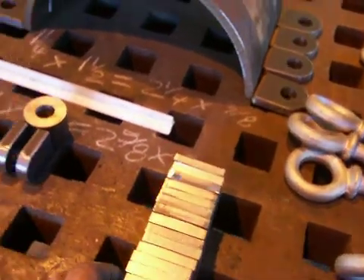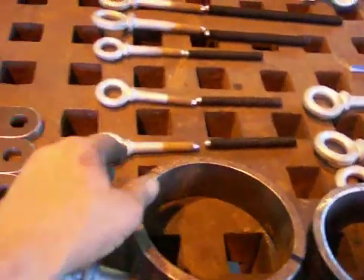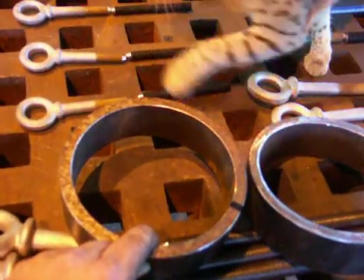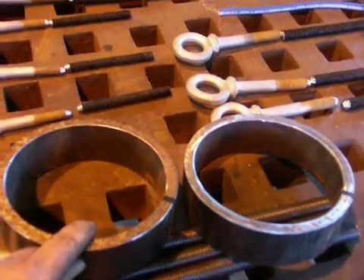Cut the flat bar into 2 by 2 pieces, and that will eventually be a piece similar to this. This pipe will get cut similar to this and will become a clamshell collar for the lower yard.